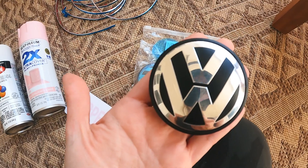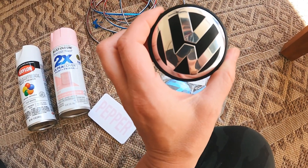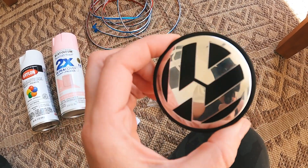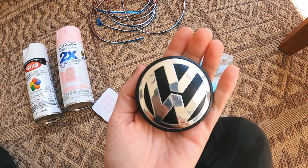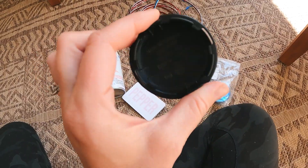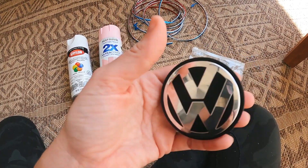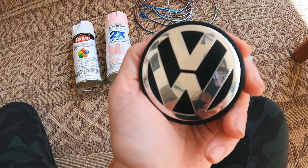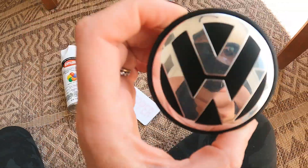I got these Volkswagen emblems on Amazon — they're meant to go on the wheels of a golf cart. They have little ridges you're going to want to break off; I just did it with my hand. It's not super easy but if you push hard enough they pop off. Then I put double-sided tape on the back. It is a little concave, so make sure you put the tape in the right spot. You can even build the double-sided tape on top of itself to create a level area. On Amazon, they also have just metal stickers, which would be a lot easier.